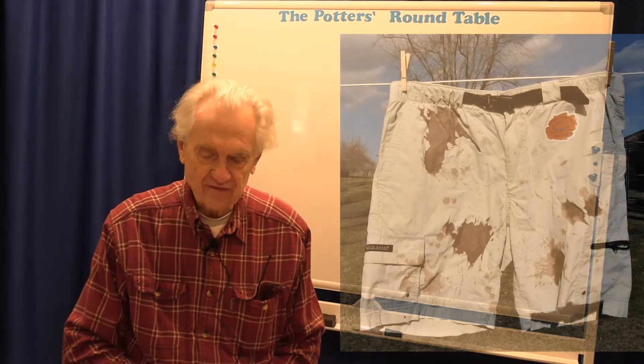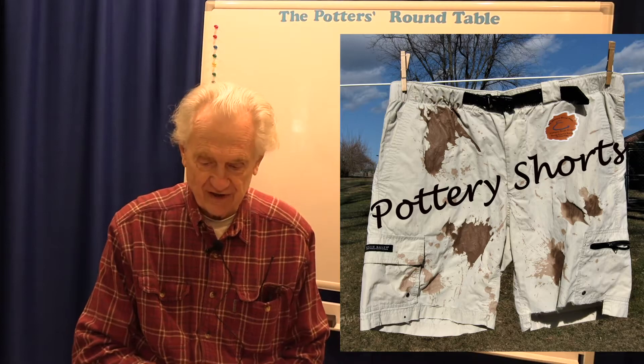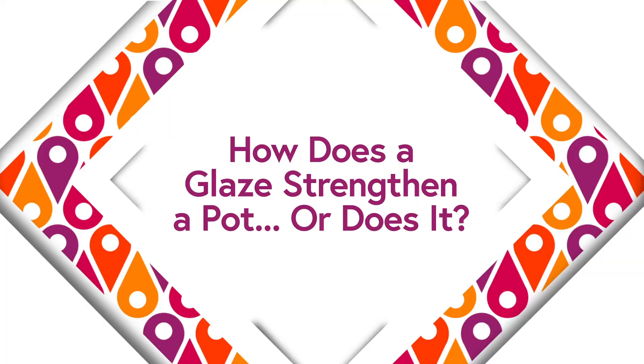Hi, welcome to the Potter's Roundtable. This is Pottery Shorts, a series of short pottery topics done on the fly. I'm Phil Bernberg. Today's topic is: how does a glaze strengthen a pot?